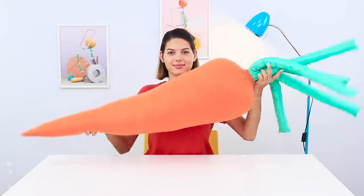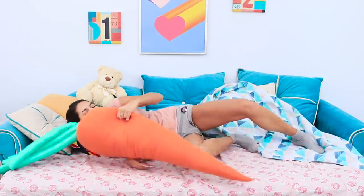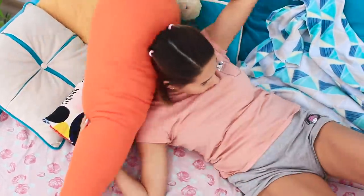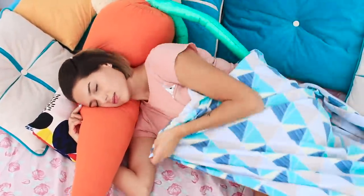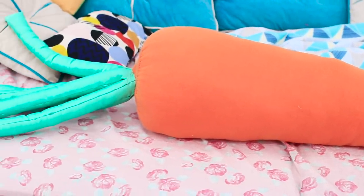And now answer this riddle: what has the same color both in winter and in summer? No, not a fir tree — it's a carrot! A soft carrot pillow? Perfect for sleeping! You definitely won't have issues with beta-carotene deficiency this winter!